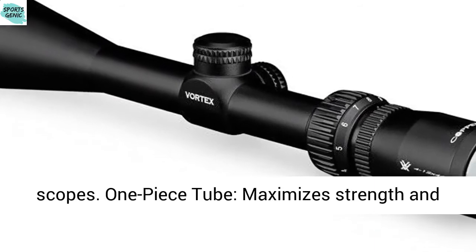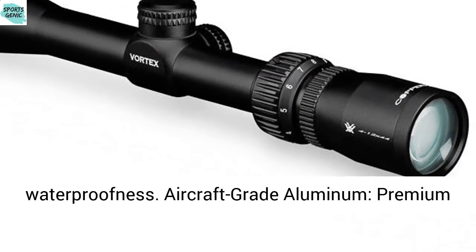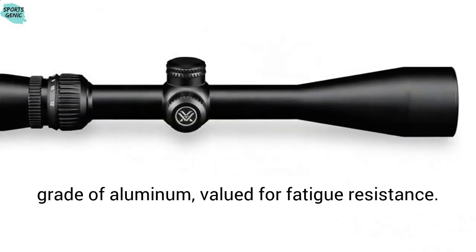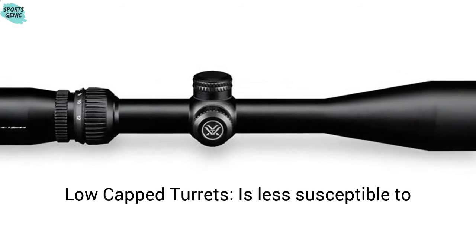Construction: 1-inch tube is the standard tube diameter for most American scopes. One-piece tube maximizes strength and waterproofness. Aircraft-grade aluminum is a premium grade of aluminum valued for fatigue resistance.